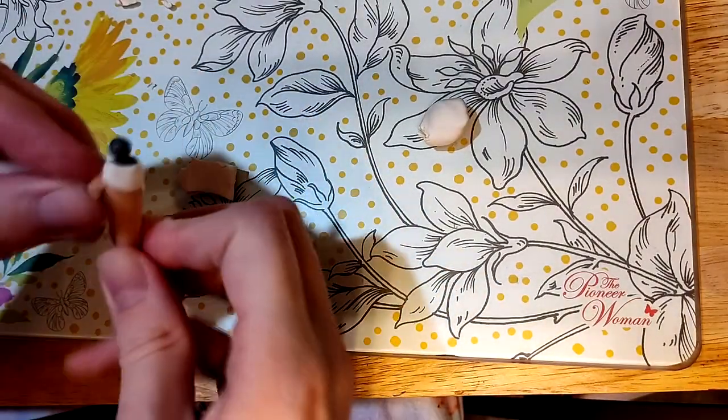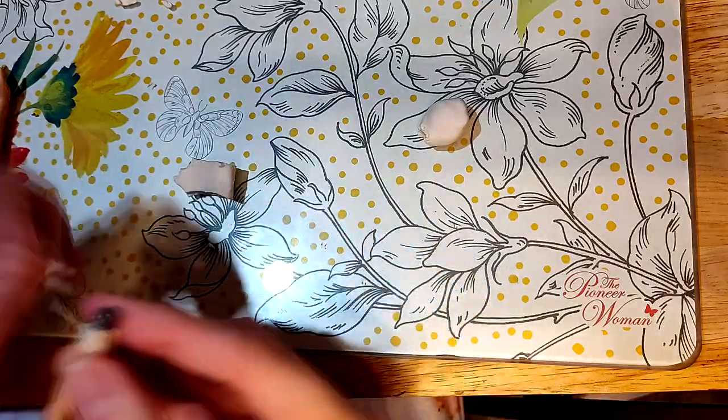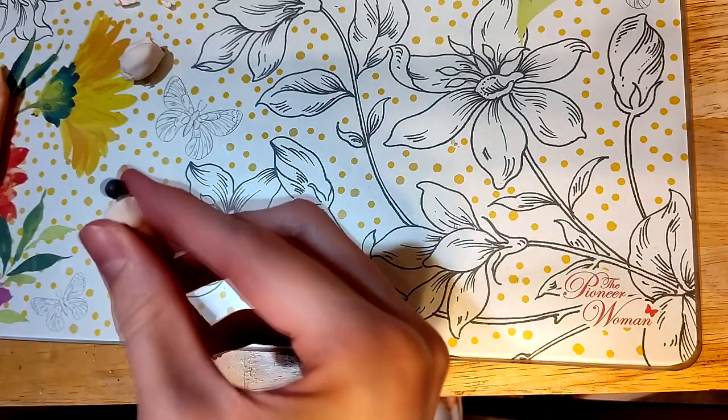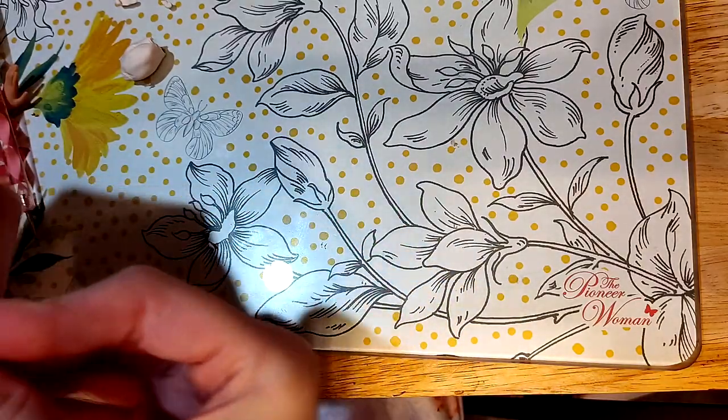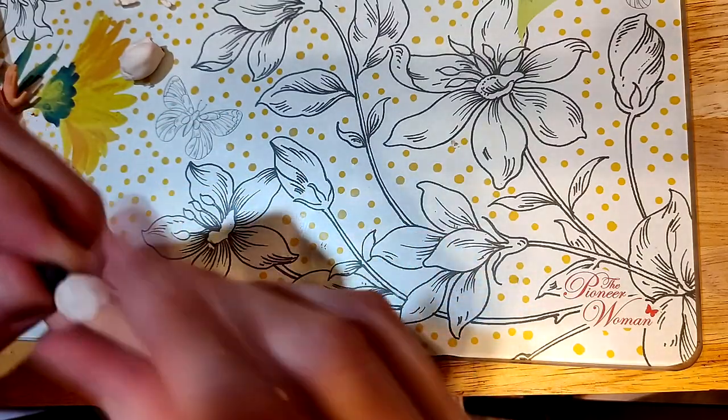Around this point I also sanded the body down to make it more amicable to acrylic paint, and especially sanded down the chest a little because I want her to have smaller boobs to be in alignment with my own body type.